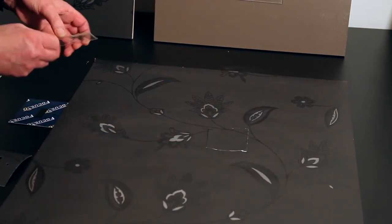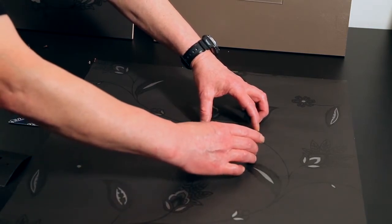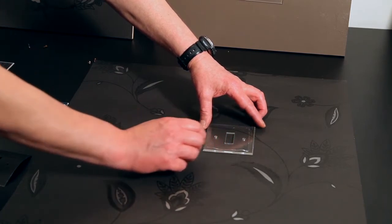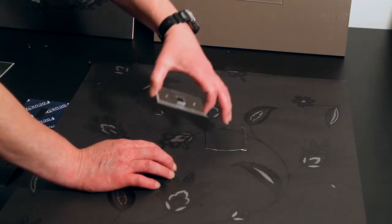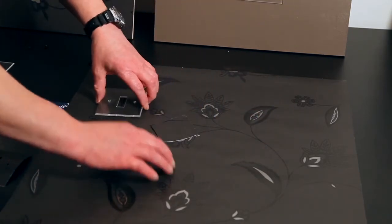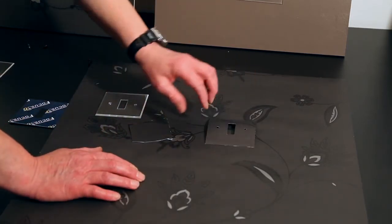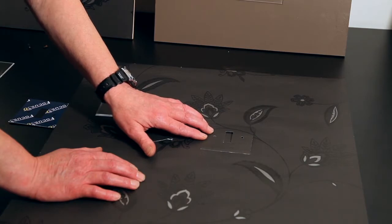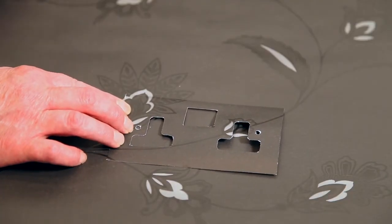We can then take our Perspex front plate, place this over centrally, and use this plate to mark around the edge of your wallpaper. Remove it so we don't damage the plate, cut that out nice and square. Using the template, mark out the switch aperture and you should find that it will line up onto the wallpaper.